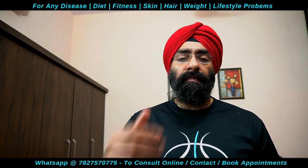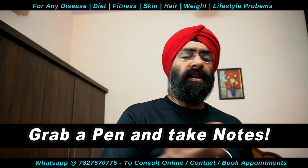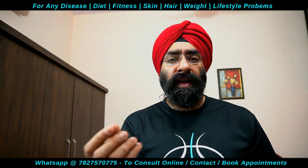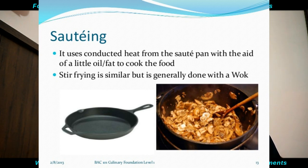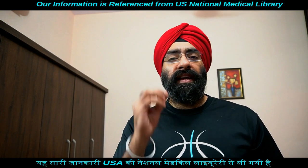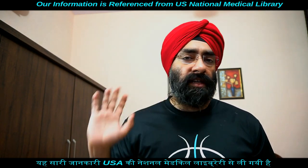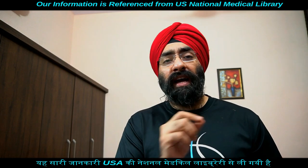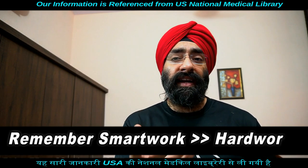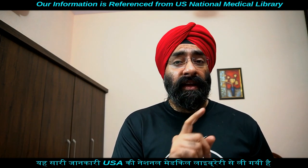Healthy cooking techniques से आप अपने saturated fat और sodium कम कर सकते हैं। जैसा पहले बताया है, saturated fats आपके total calories में से 10% से कम होने चाहिए। 2000 calorie की diet में 200 calories से ज़्यादा saturated fat नहीं लेनी चाहिए — मतलब सिर्फ 22 gram saturated fat a day।